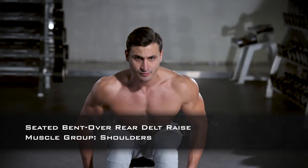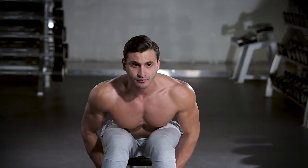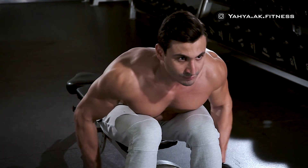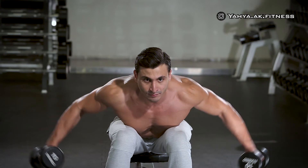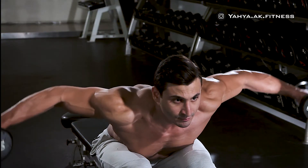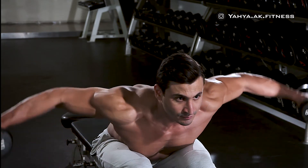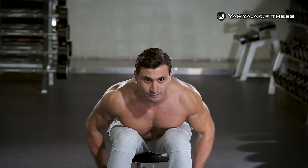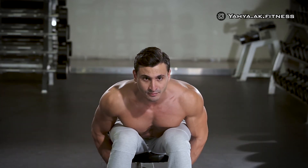Sit at the end of the bench with your legs together and the dumbbells behind your calves. Bend at the waist while keeping your back straight. Keep your torso stationary with your arms slightly bent at the elbows, and as you exhale, lift the dumbbells straight to the side until both arms are parallel to the floor. Hold the contraction for a second, then slowly lower the dumbbells back to the starting position.